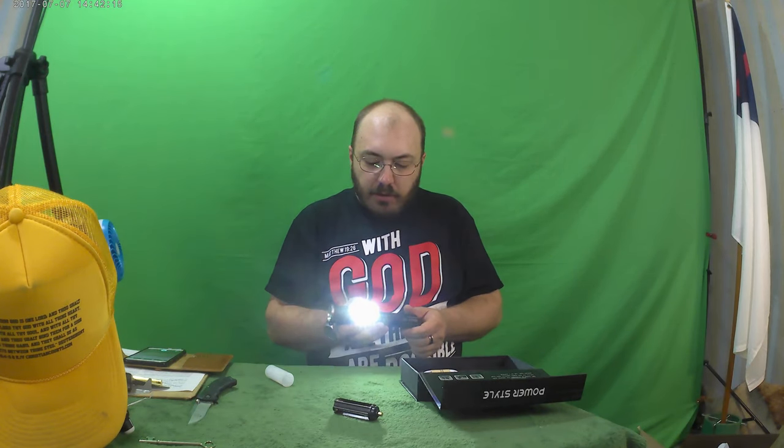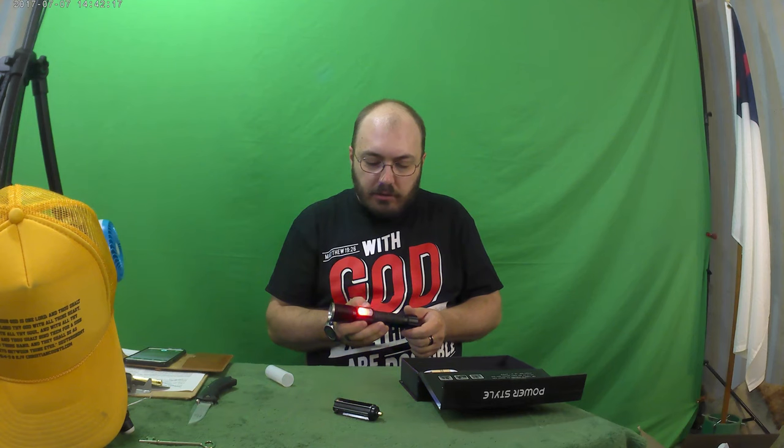And then back here on the side, we've got a light. So here we go: on, up, up, and then like a police light, and then it's off. So this light — it doesn't seem like you can really focus it, so that's just the way it is.